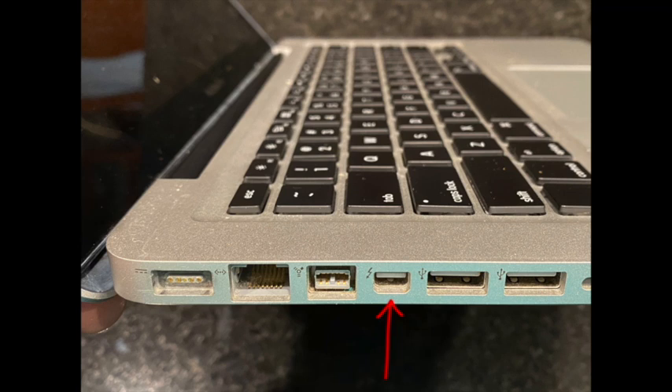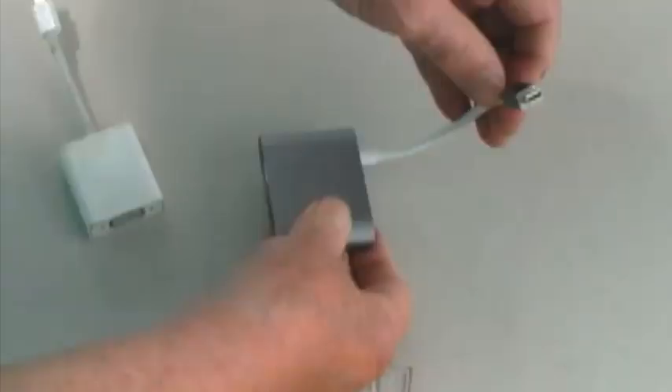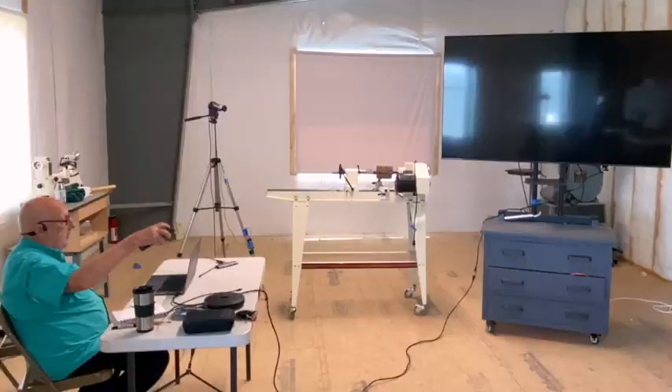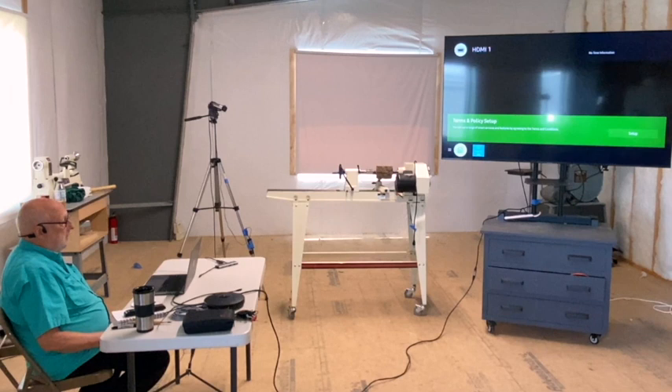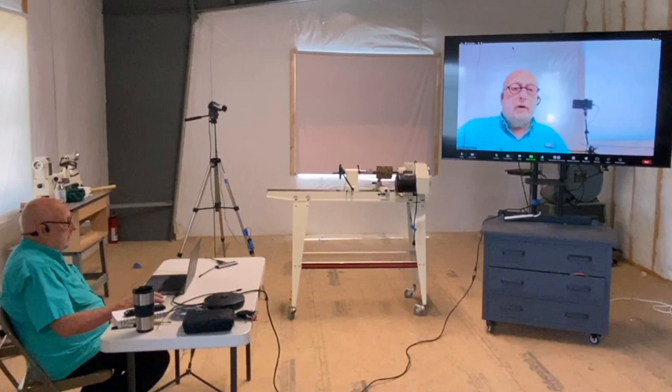This is a mini DisplayPort out from the computer, which is common on MacBooks of 8, 10 and 12 years old. And this is a mini DisplayPort dongle that converts the output to HDMI. Turn on the TV. Remember that the big TV has a clicker, which I use to turn it on and off. If the TV wakes up, it sees HDMI 1, and it sees my screen. If my Zoom call is now the full screen, the TV sees me full screen.